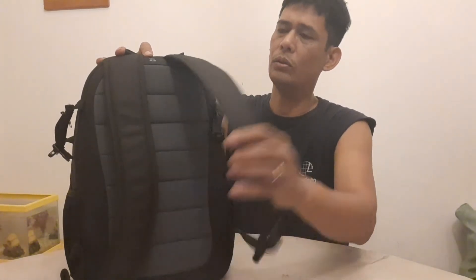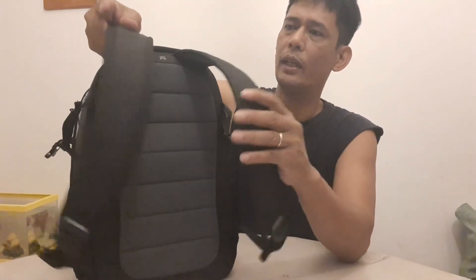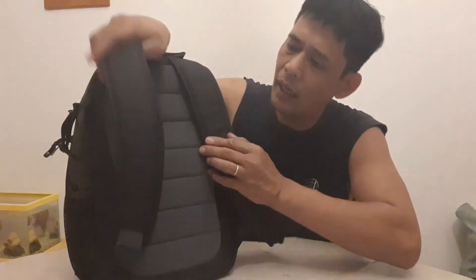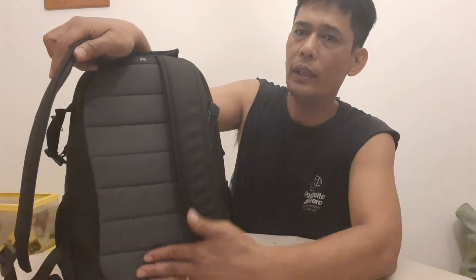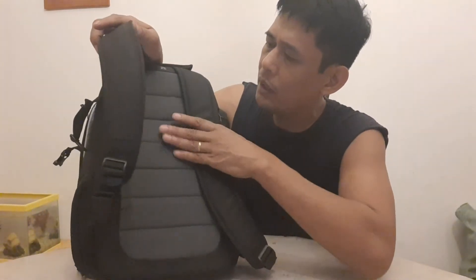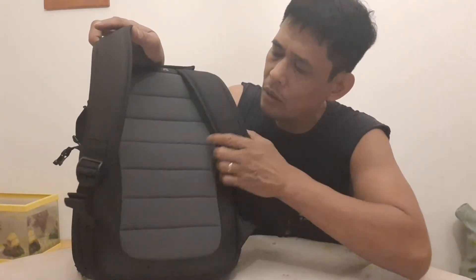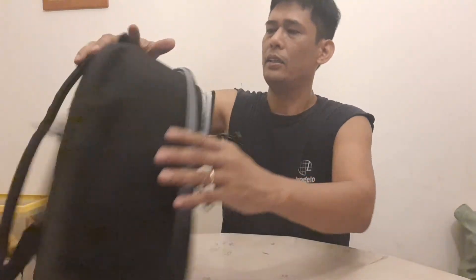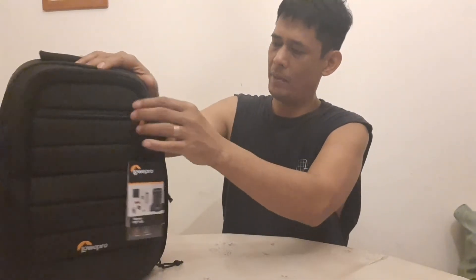Itong shoulder strap niya, okay at malambot — soft. Soft padding din dito. At dito sa likod, malambot din — ang kanyang foam, soft foam. Para hindi masakit sa iyong likuran kapag nakalagay sa iyong balikat. Diba guys?